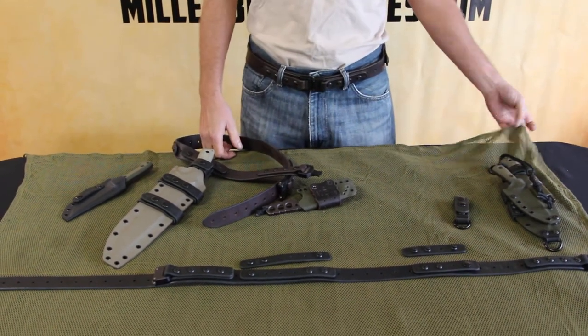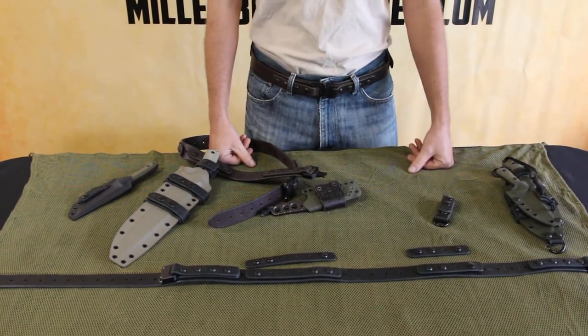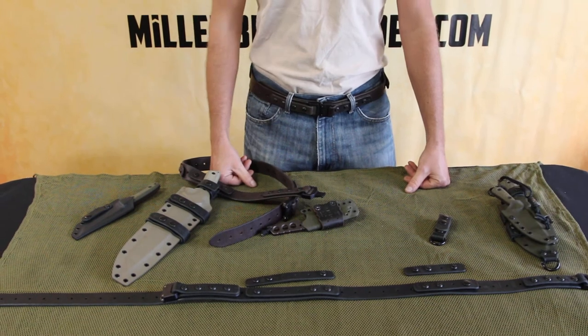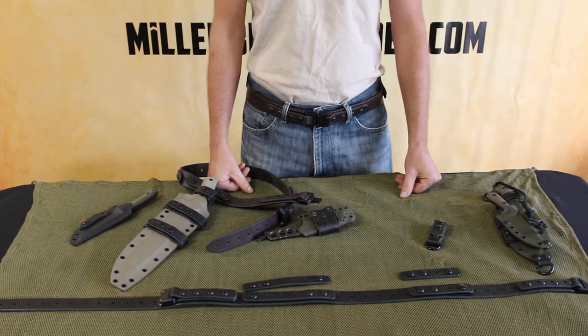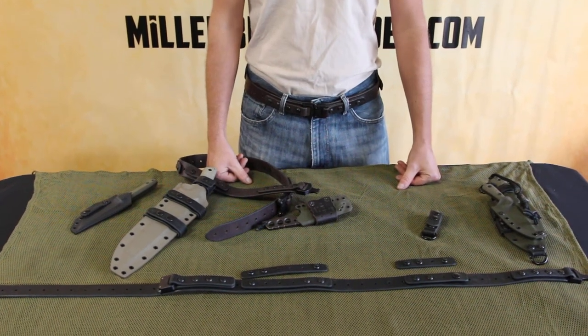For any information on this, and for more options as far as key attachments or anything that can be added later, you're welcome to check out our website millerbrothersblades.com — it should be on our merchandise and accessories page. Thanks a lot for watching.